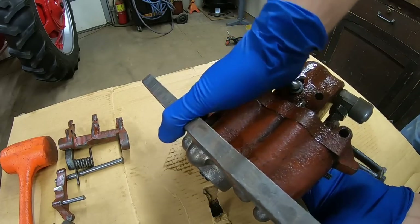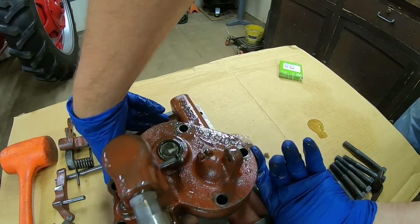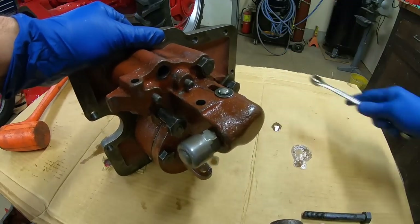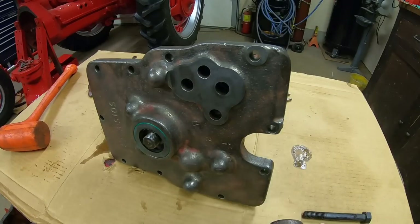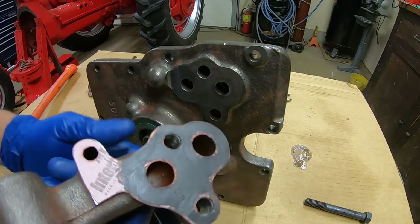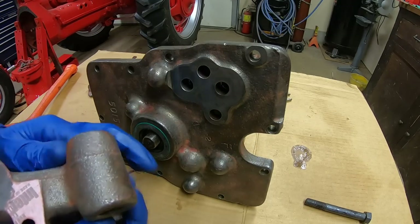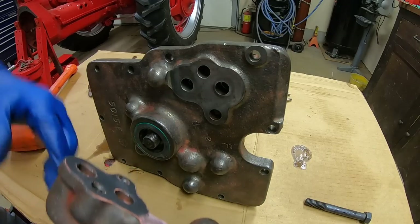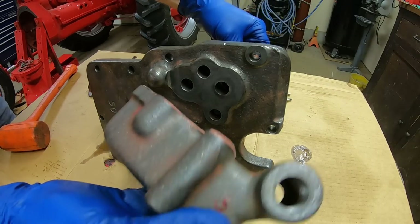Carefully flip it over making sure nothing falls out. With the pump cartridge bolts tight we can spin it around. We can throw this intake manifold — I don't know exactly what to call it — but it's the other thing on the front side that we needed to reseal, and that's the whole reason why we had to get into the pump cartridge to begin with.